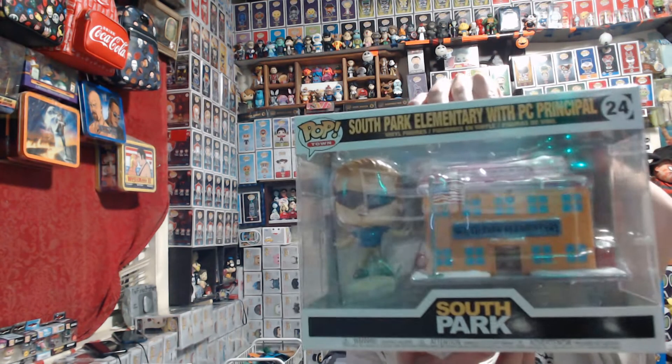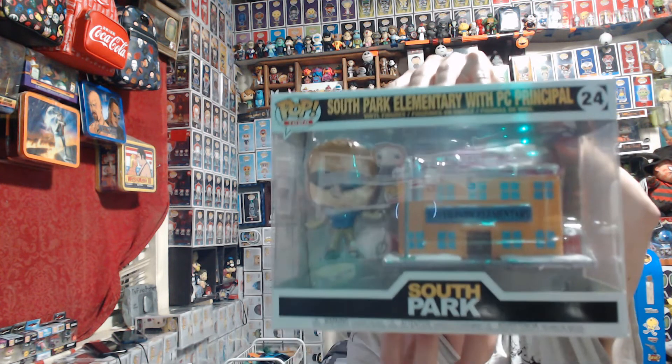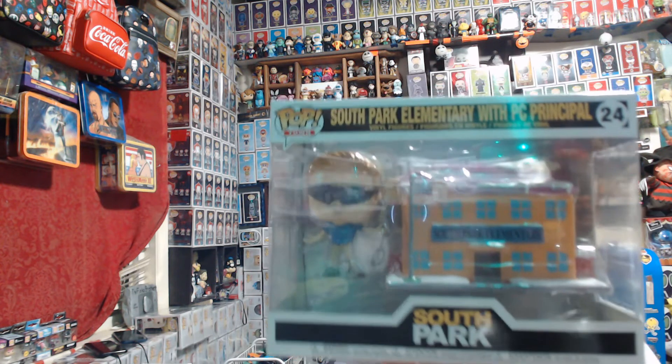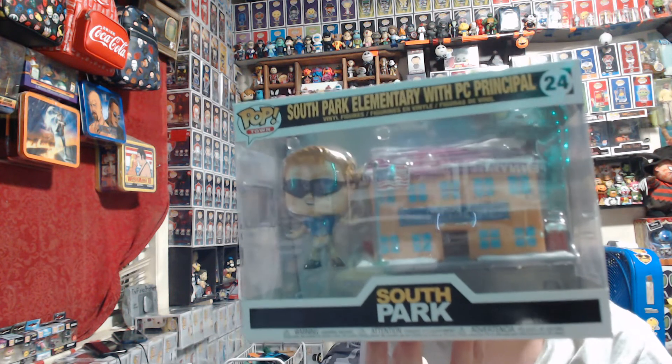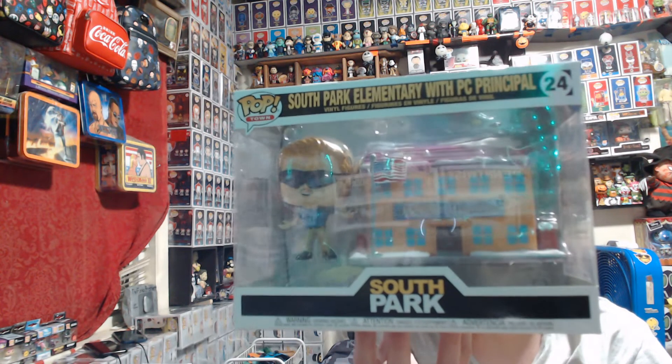First up we have a Pop Towns from one of my favorite cartoons — South Park PC Principle. I found this on Deep Discount for $7.50. I had to get it because I'll never be able to find it that cheap ever.